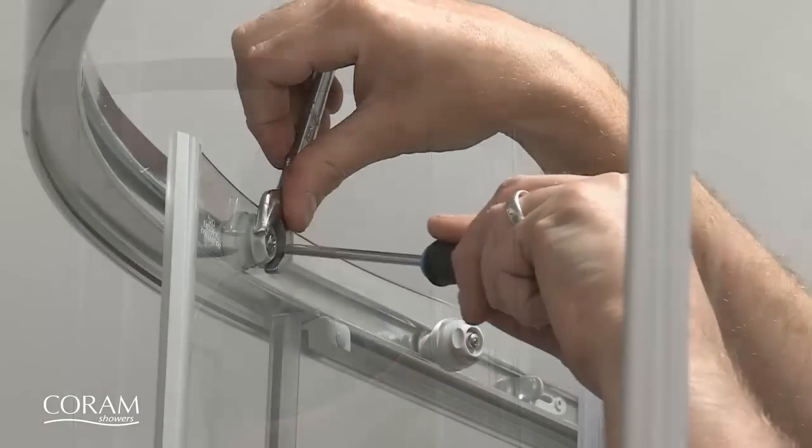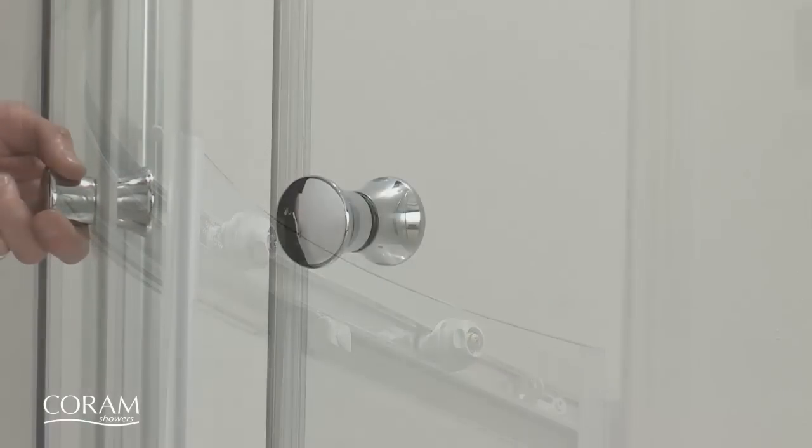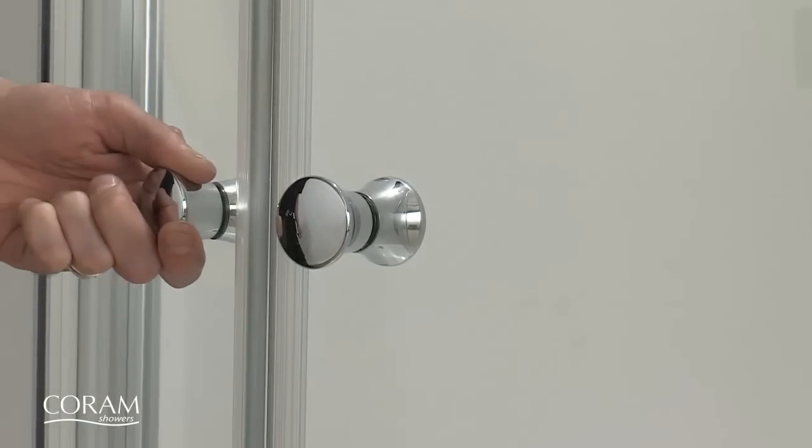Cam adjusters at the top and bottom of the doors may need adjusting so that they slide freely, with the magnetic seals meeting evenly when closed.